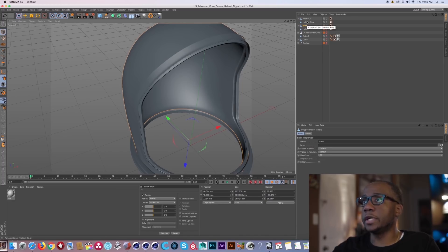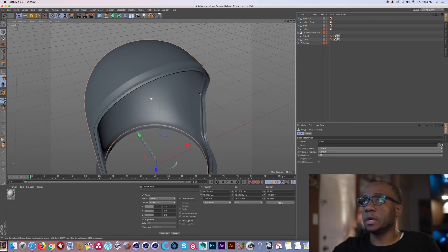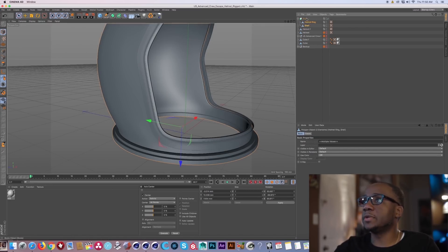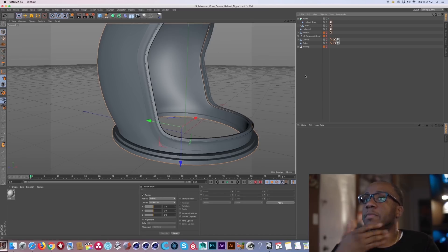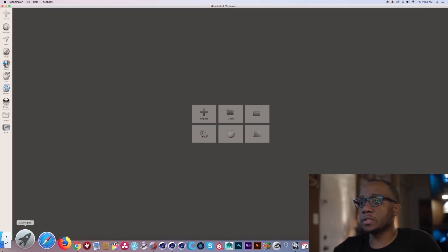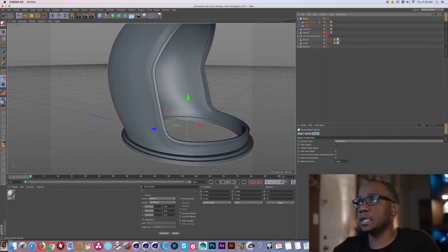I'm going to start off by bringing the shell and the ring together first and see how that goes. I'm going to use the boolean tool — I want to make sure union is on, create a single object — and just drop those into the boolean tool. Because there are so many polygons, Cinema 4D can't handle the union of these objects, so right now I'm going to jump into Meshmixer and pull those objects in. First I want to export these objects out as an STL, bring them into Meshmixer, and then union them.